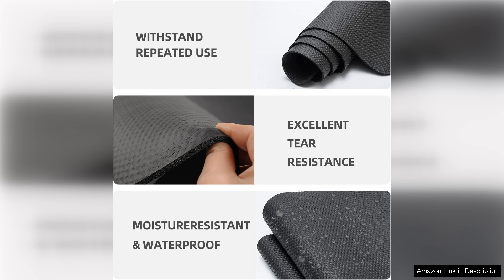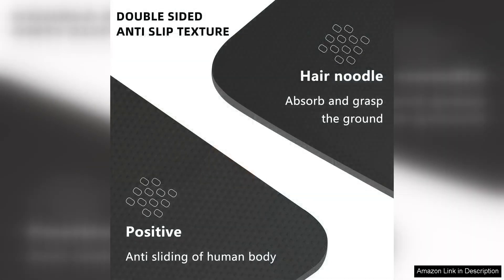Thanks to this mat, I also appreciate the versatility. It can be used for a variety of exercises beyond just cardio machines. I've used it for weightlifting, yoga, and stretching as well, making it a versatile addition to my workout space.